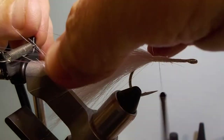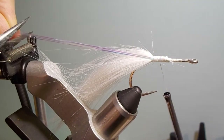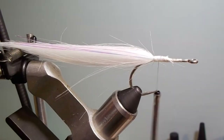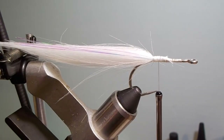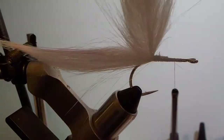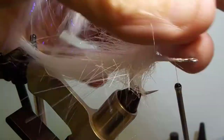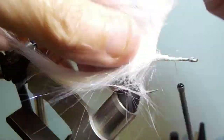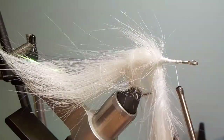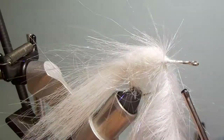The next step is to set up the base of the fly, which in this case I'm going to use a 5-inch craft fur brush. When you tie these in, tie them like you would tie a wet fly hackle. Basically pull all the fibers back as you're wrapping forward and keep doing that — it'll keep the fibers from getting too bunched up as you're tying the fly.